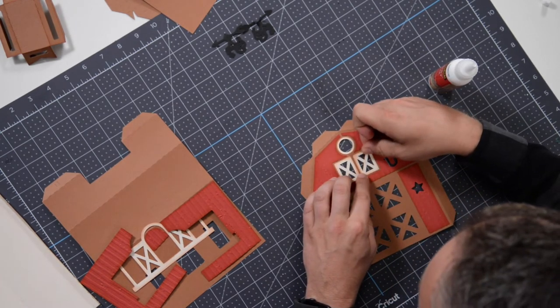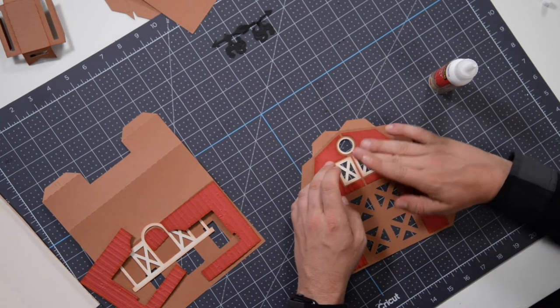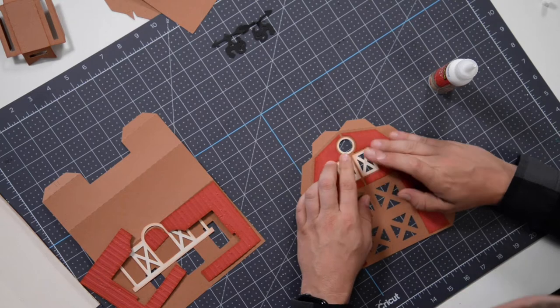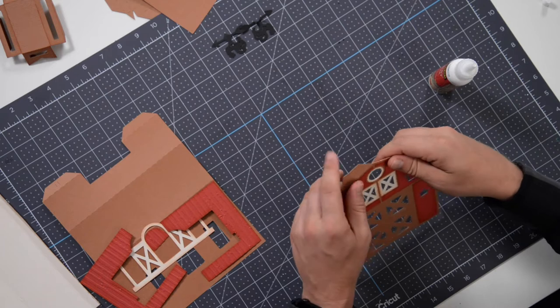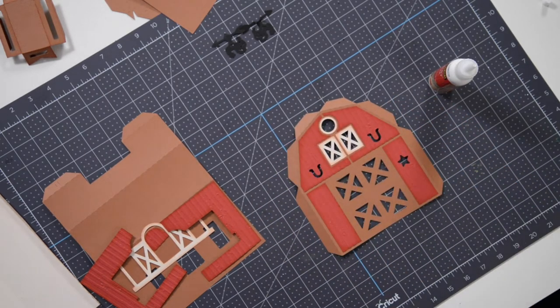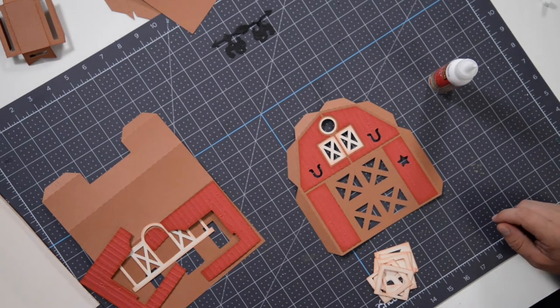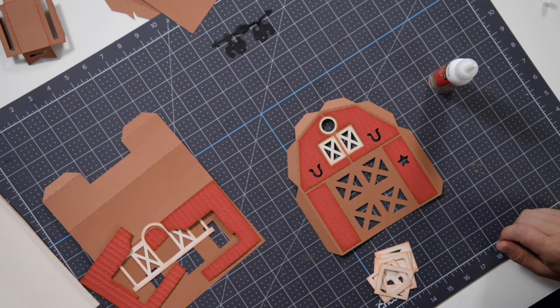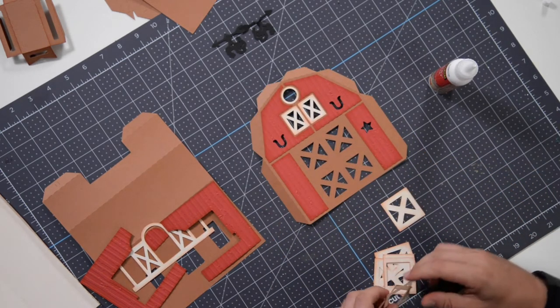Before you know it you'll have a beautiful barn. Now this doubles as not only a luminary but a box as well, so if you want to give a gift in a really cool way, that's how you do it — and once they receive their gift, they can obviously keep this in their home as décor.